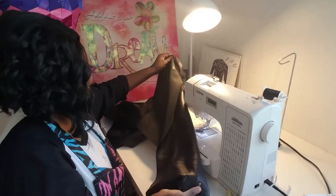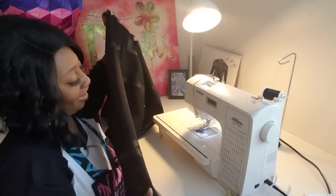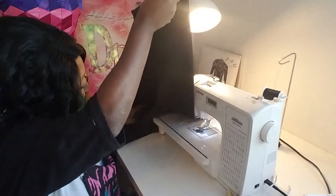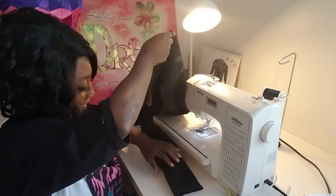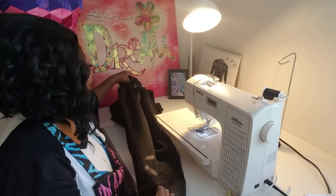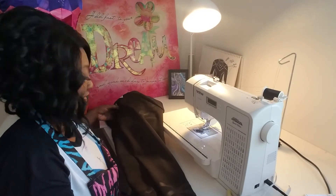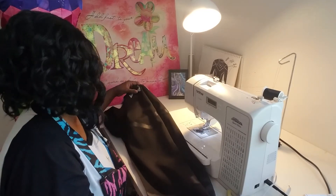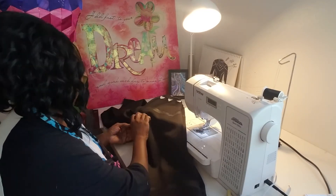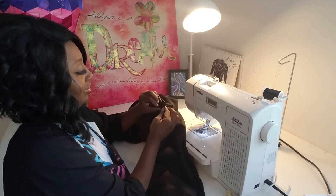We need to measure and make sure that it's going to be the same length as the other sleeve. You can do that just by putting them together. I usually go by the underarm seam — that's the easiest.